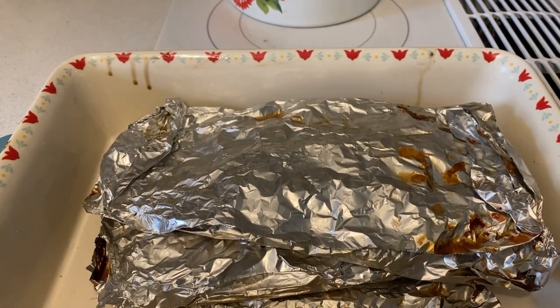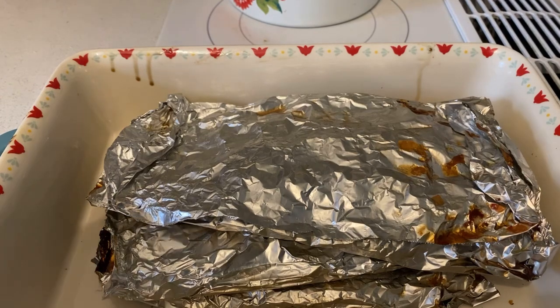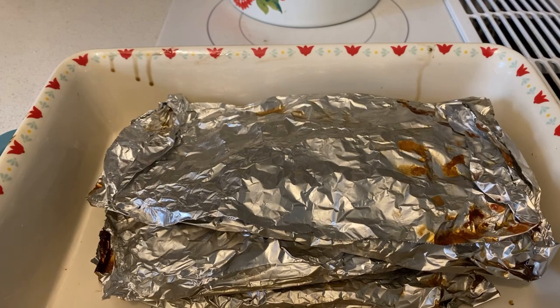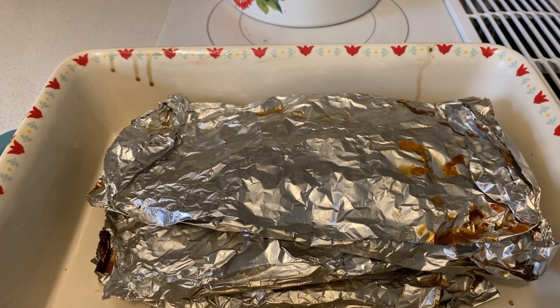Hey guys, I'm back in the house. Check out the fillets — voila! What we're going to do now is let them rest for a bunch of minutes or an hour, just to let the wild pacific whiting fillets cool down.